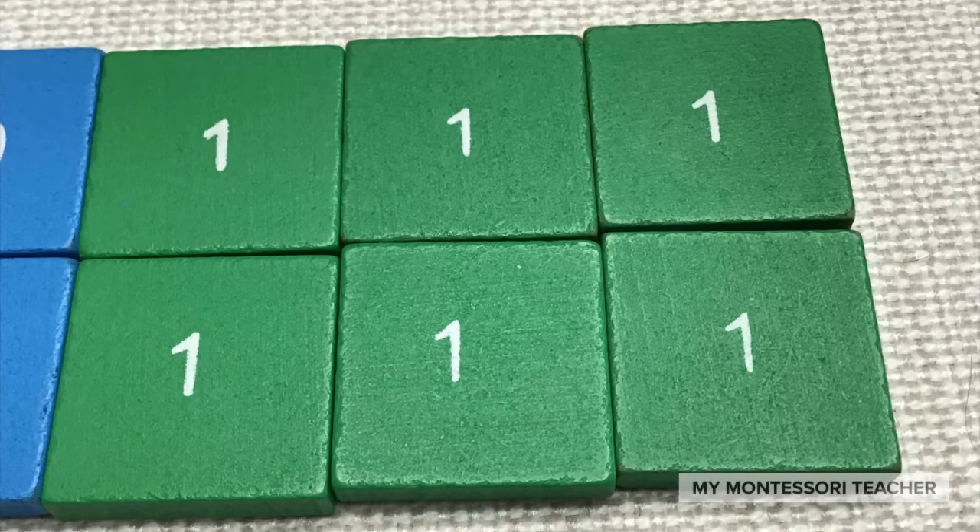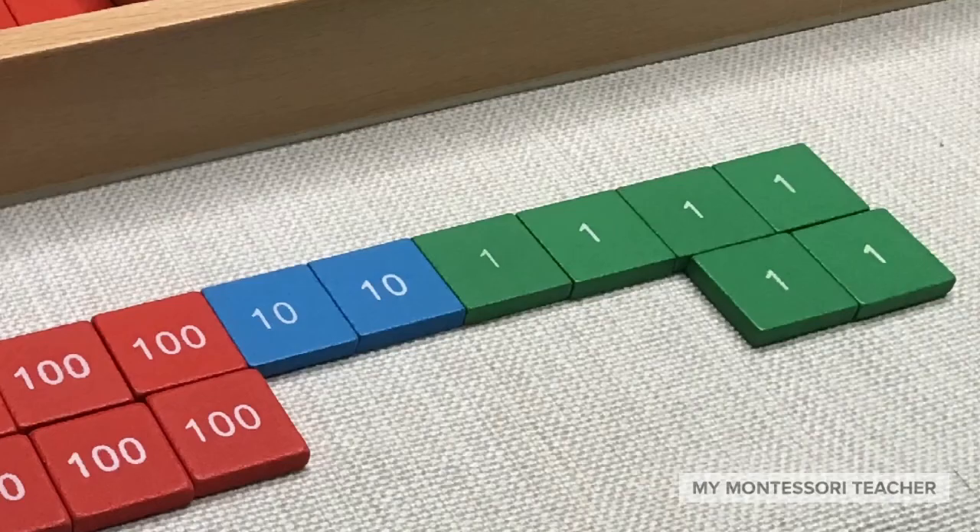We start with the units: one, two, three, four, five, six. We have six units, so you can go ahead and write that down in your book — six under the units place. And as we go to our left to the blue stamps, or tens: one, two — two tens. You can record that, write it down in your math book with the blue colored pencil.